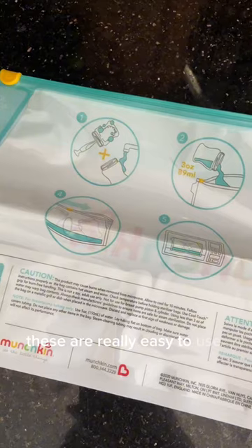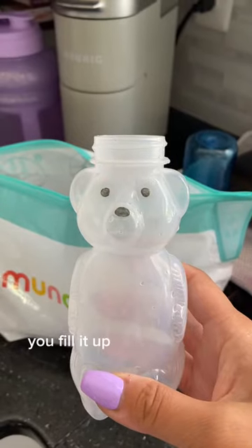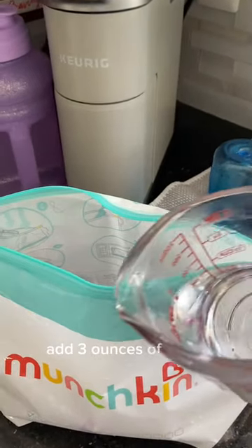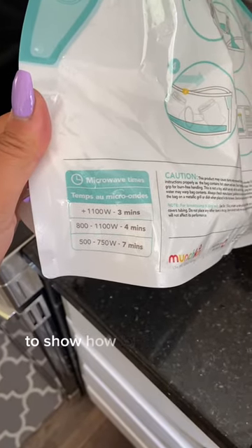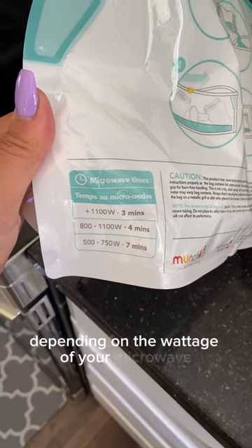These are really easy to use, but even so there are instructions on the back just in case. You fill it up with items that you want to sterilize, add three ounces of water, and then close it up. There's an indicator on the bag to show how long you need to put it in the microwave depending on the wattage of your microwave.